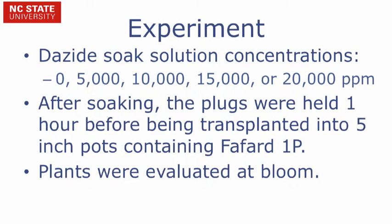After soaking, the plugs were held for one hour before being transplanted into five-inch pots containing PGR 1P. Plants were then evaluated at bloom.